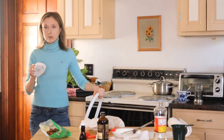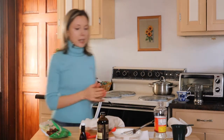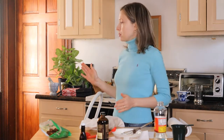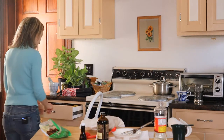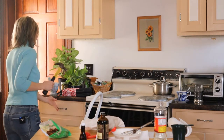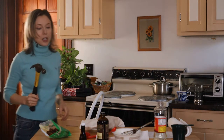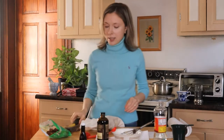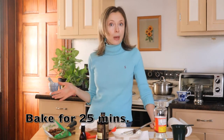Now I guess that will do it. Anyways, we put the pie in the oven and we're gonna keep it in for 25 minutes — I'll be back in 25 minutes. Guys, it's been 25 minutes and I'm gonna take the pie out of the oven to remove the foil.